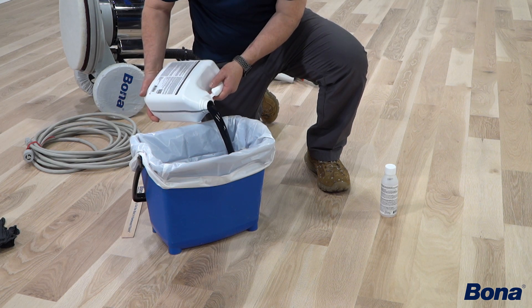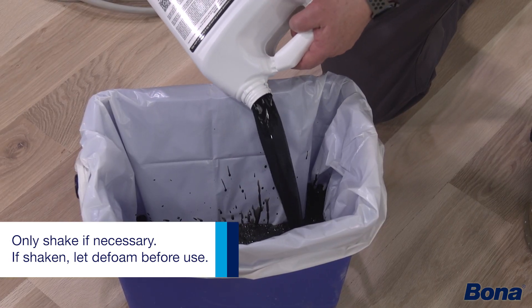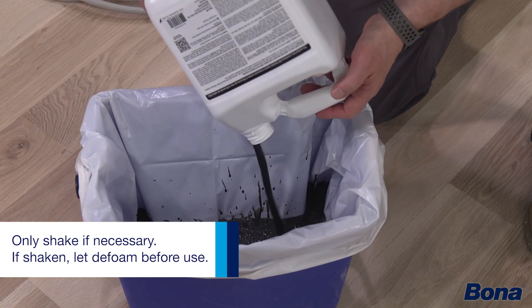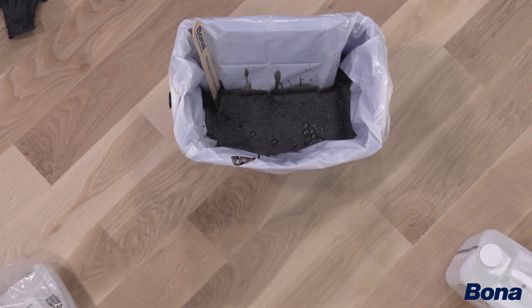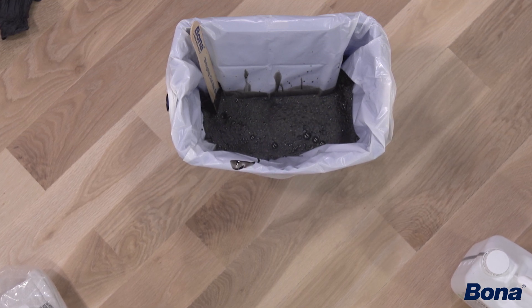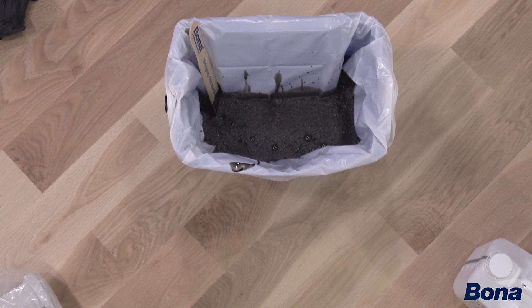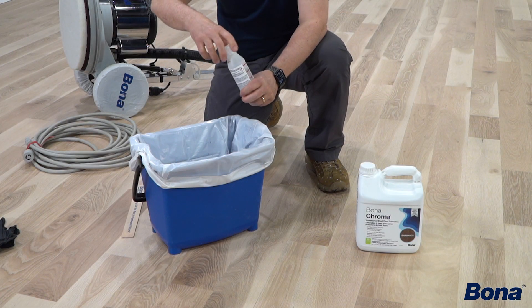If you do shake up a product, just make sure you give it some time to defoam. When you pour it into your mix bucket, if you notice a bunch of foam in there, again just give it a little extra time. We don't want to be spreading foam on the floor — it may give you some application issues.